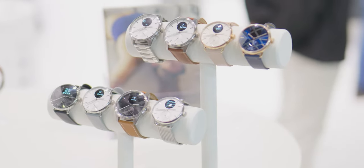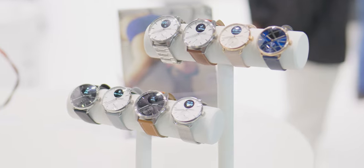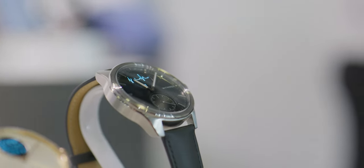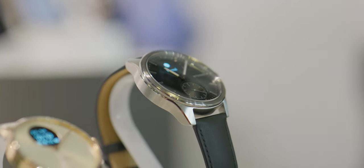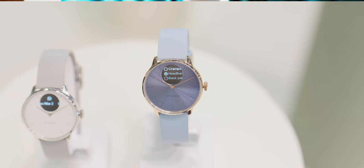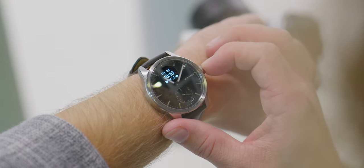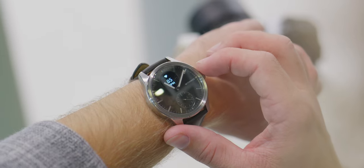The Withings ScanWatch 2 and the ScanWatch Lite are really for the people who don't care about having a touchscreen or being able to respond to their notifications right on their smartwatch. Both watches use a small 0.63 inch grayscale OLED display, so you'll see your heart rate and be able to read notifications as they scroll across, but you can't type. There's no touchscreen. Everything is done with the crown — push the crown, scroll the crown, and you'll ultimately have to pull out your phone for basically everything else.